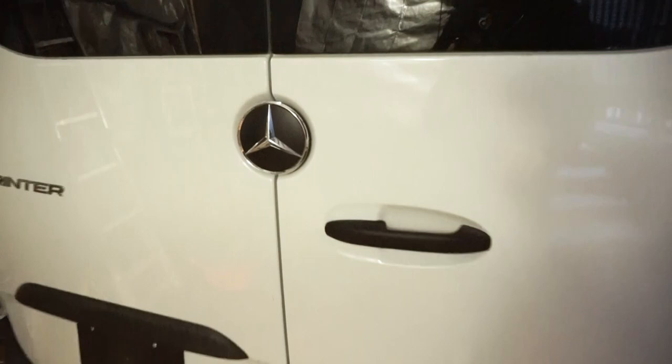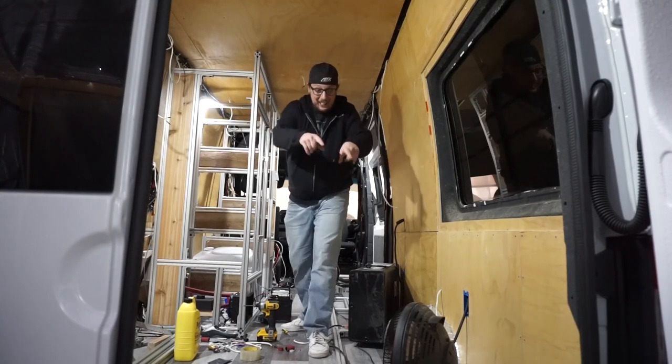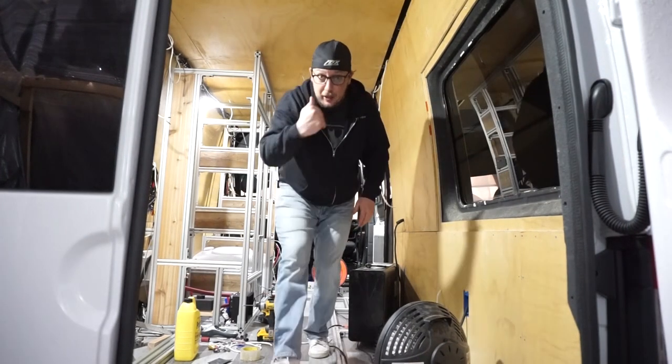Welcome back, we're up super early this morning before the sun's even coming up because we got a ton of work to do. Check it out — it is super frosty out here, but luckily inside the van with all our insulation and our heaters going, it's super toasty inside. Hurry up and get inside because you're letting all the heat out.